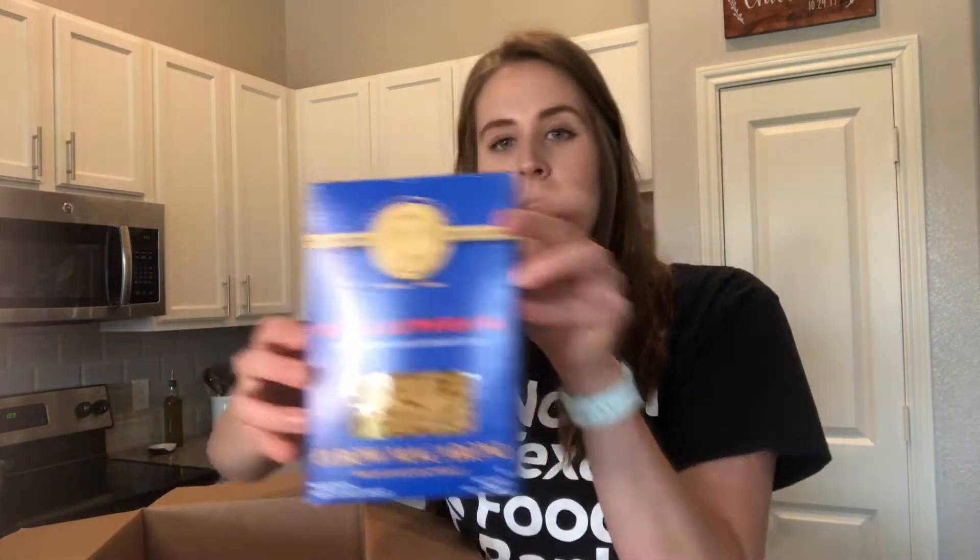This dish only has four ingredients: elbow macaroni, canned clam chowder, turnip greens, and corn. The spices I'll be using are cayenne pepper, black pepper, and garlic powder, but feel free to use whatever spices and herbs you like in this dish.